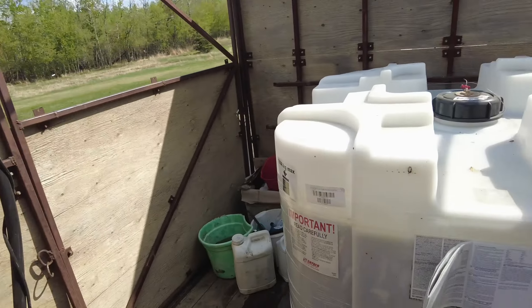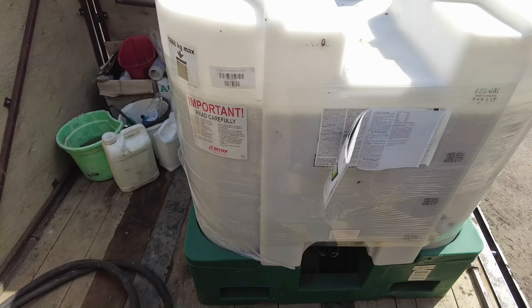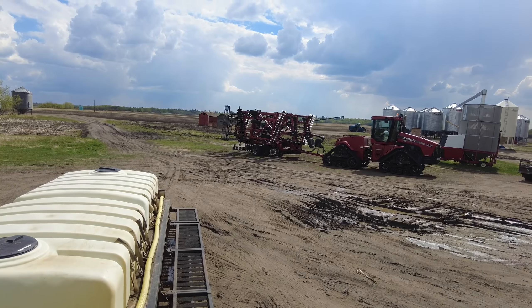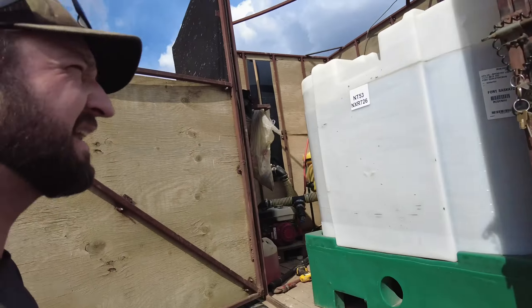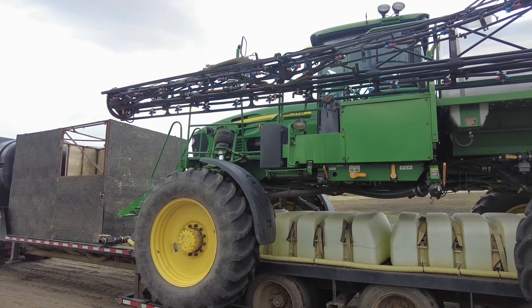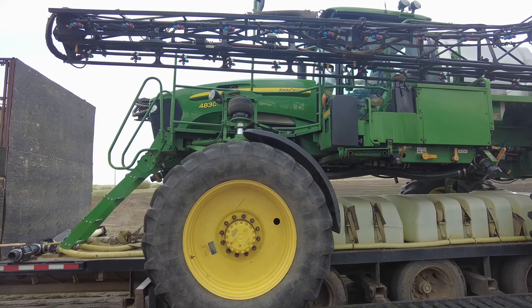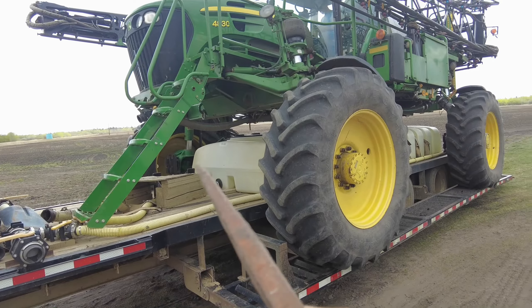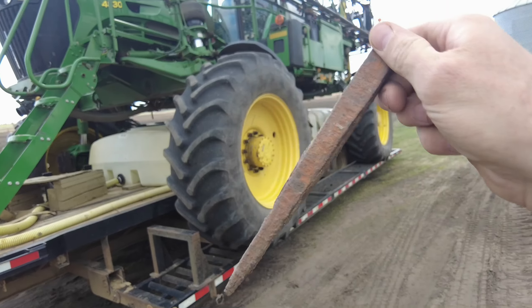Got the tote loaded. She's a bit bigger than the last one, takes up a bit of space, but we still got room to work. Jeff is on his last couple swipes — I can hear him, can't see him — and then we'll head down the road. Just got the call from Randy; he is headed over to the next piece just across the road and we're going to go refill him.